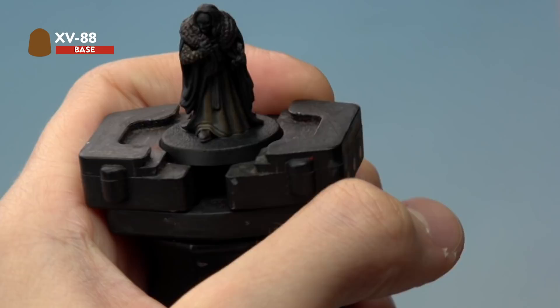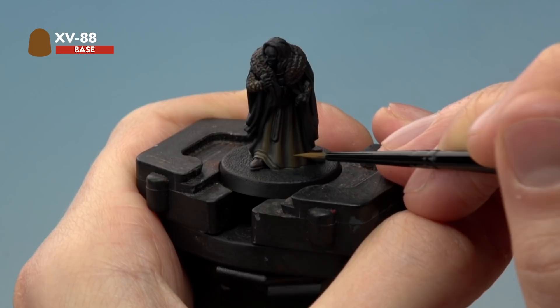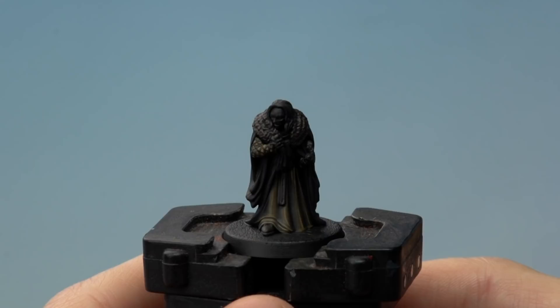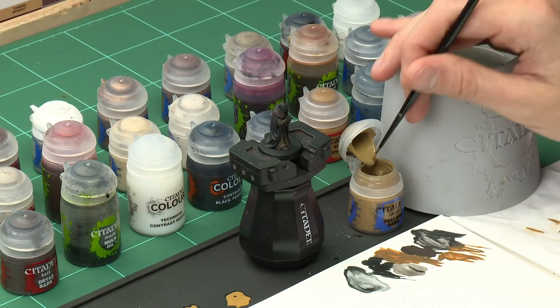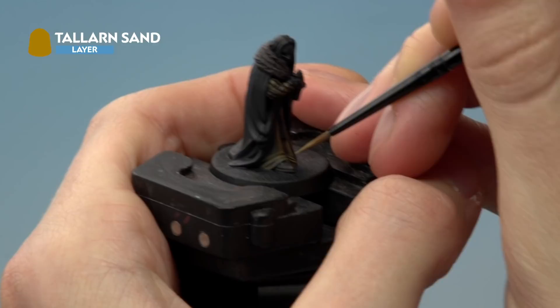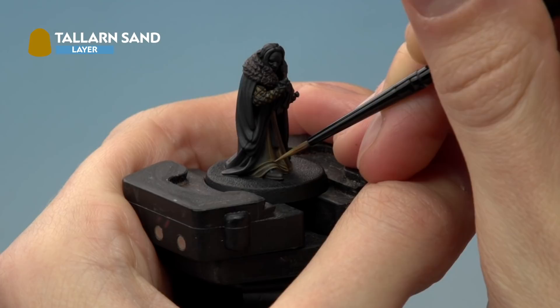To finish off these lower robe details, add a fine highlight of Talan Sand using the small layer brush. Thin it down with a little water, then exaggerate the highlights already applied, targeting parts where the light would catch. For example on the part where the robe laps over his foot, rather than going all the way across, just put a little of this colour in the very centre on the very edge to finish it off.